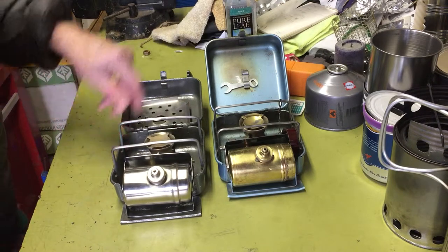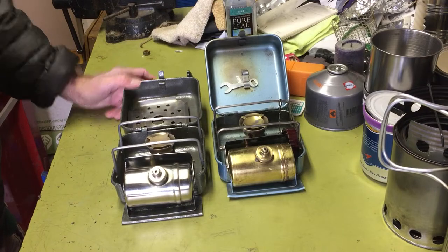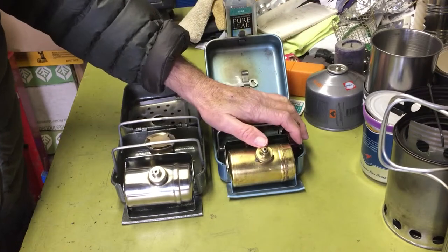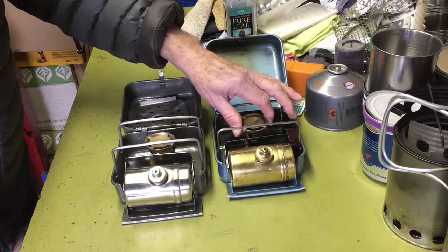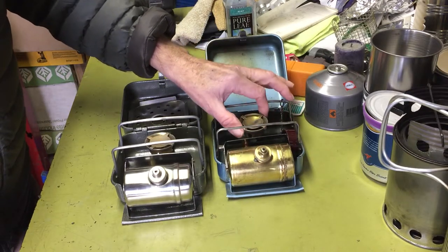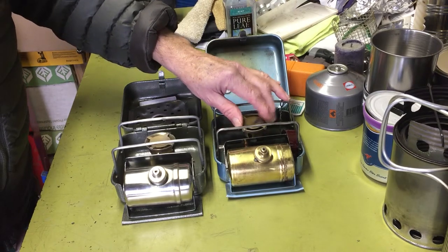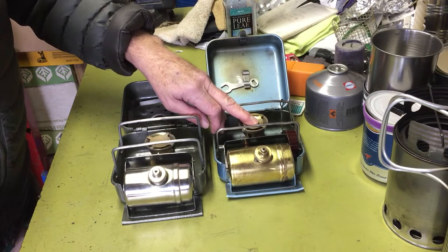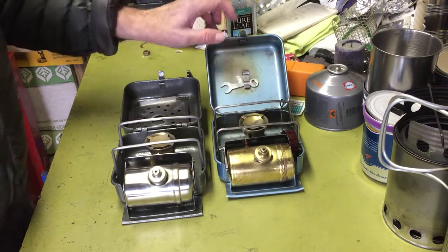I never really got either of these to use for camping. I just got them because I like these old Primus and Optimus stoves — they're just really cool. I like the sound of them. I know some people like to get the replacement silent burners that Bernie Dog makes, but the noise doesn't bother me. I like that roar.